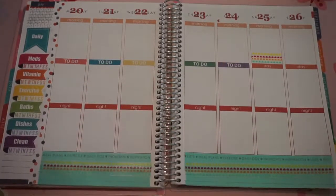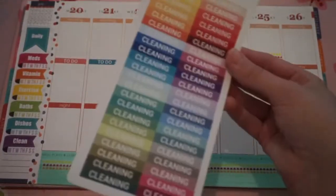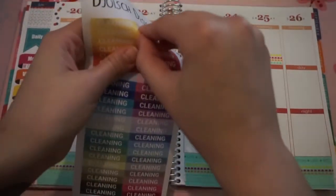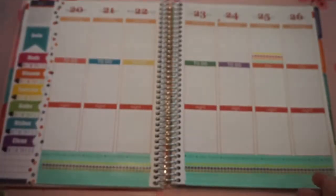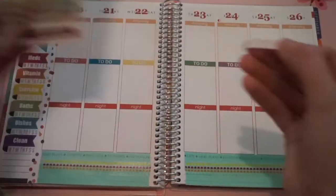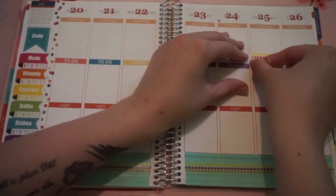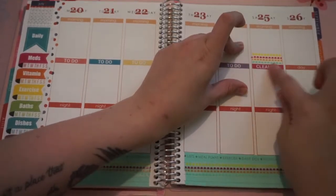So now I have my to-do headers on there. I'm going to go ahead and take a cleaning header, again from this same shop, and put that on Saturday since that is when I do all of my cleaning. I think I will use this pink for that one. Just put that right on there.